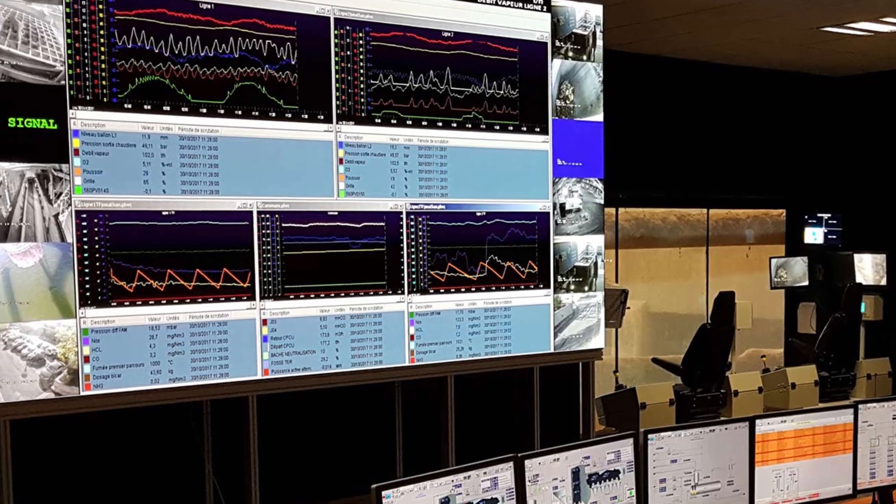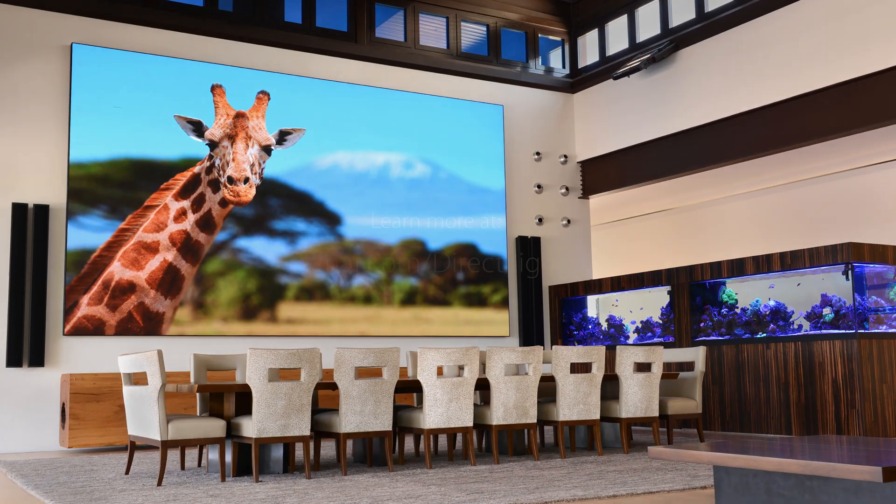Learn more about this award-winning complete LED video wall solution at Planar.com/DirectLiteX.